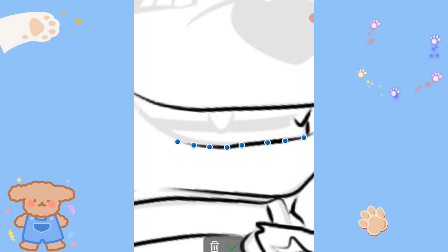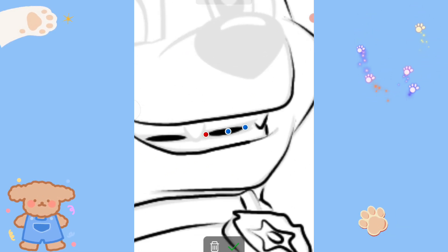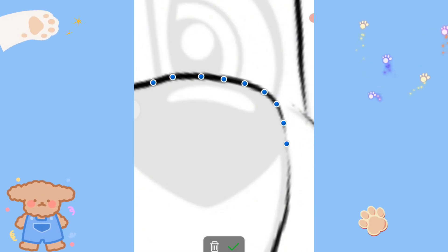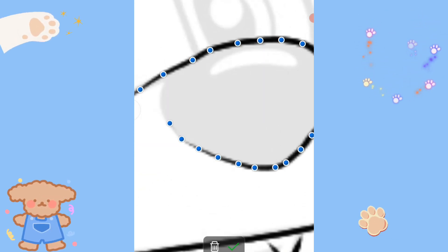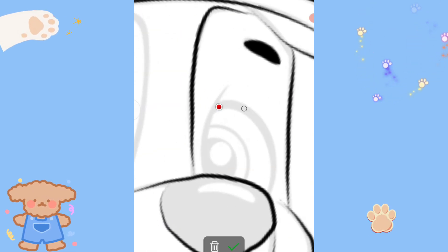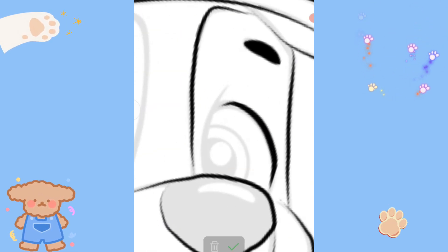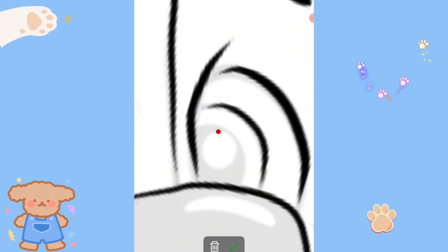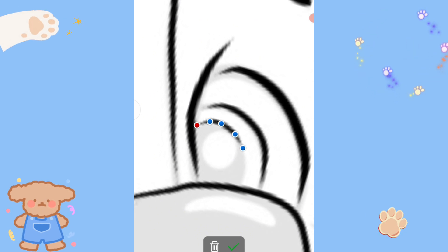I'm making a blue like this. I'm looking for a blue and blue. Eyes.